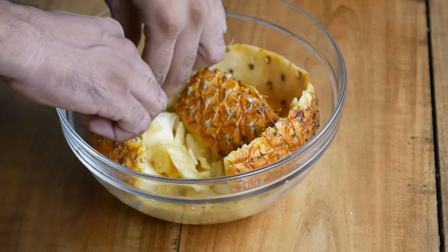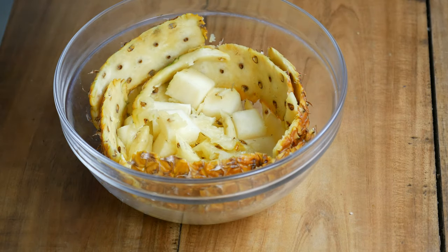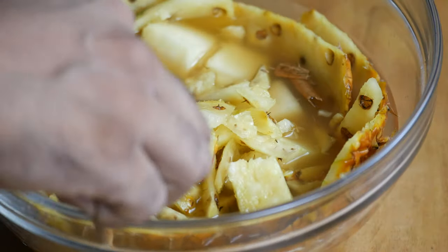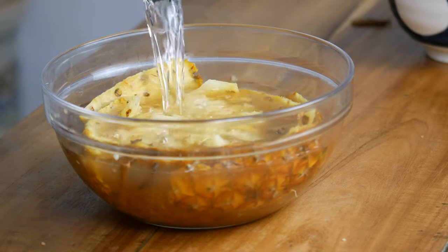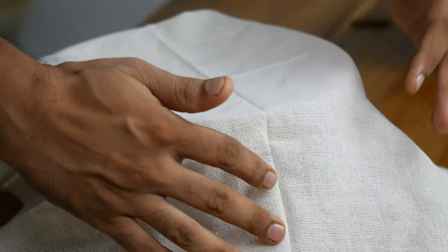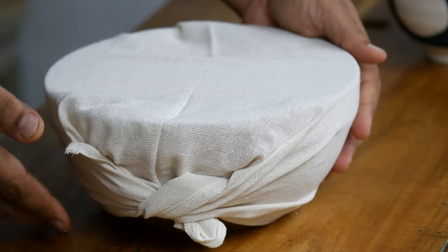Now that the preparation is over, let's move on to the third step. Add the pineapple peels to a large bowl — if you don't have a bowl you can use a jar, but do not use metallic containers for fermentation. Add the sugar syrup you have just made, and if you wish you can add some cinnamon and a teaspoon of cloves. Now add two more cups of water, making sure the peels are fully submerged. Cover the jar with a piece of cloth or cheesecloth and secure it with a rubber band or thread — this allows the tepache to breathe while keeping out debris and insects.